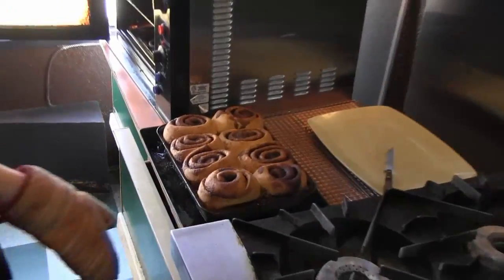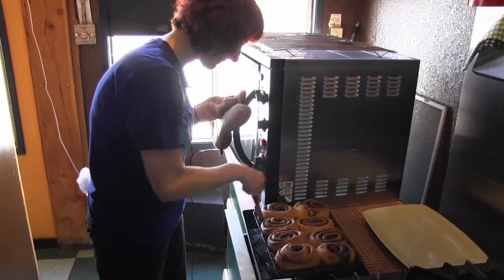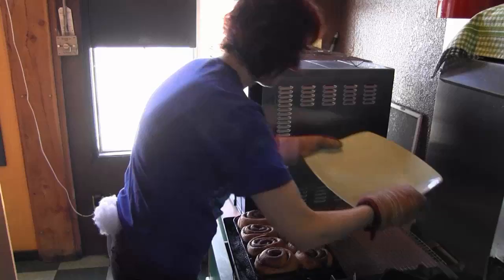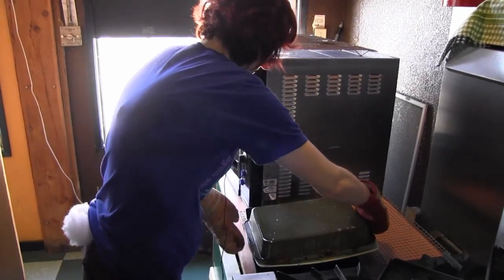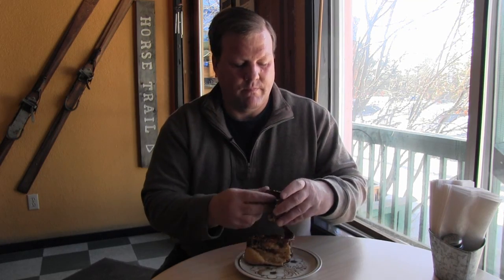Piping hot. I just cut them apart and flip them out onto the tray. Oh yeah, look at all that saucy goodness. And now the best part — I get to dig into this beautiful cinnamon bun. Mmm, that's some good eating.